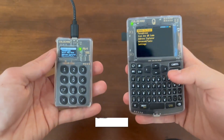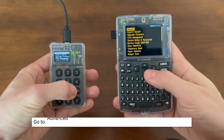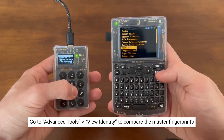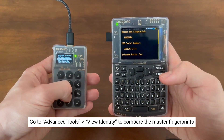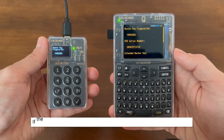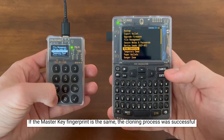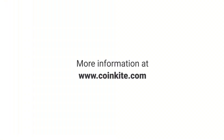Once you've entered your PIN, you're good to go. Let's check if the master fingerprint matches up. Simply go to Advanced Tools, View Identity, to compare, or the top right of the screen on the Q. And as you can see, the master fingerprint is identical. That means both of these devices have access to the exact same wallet, and the cloning process was successful. Thanks for watching. For more information, go to CoinKite.com.